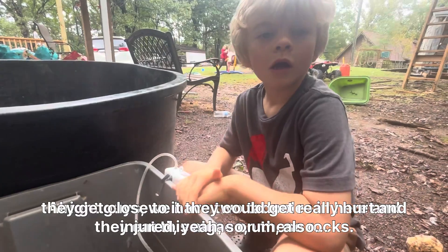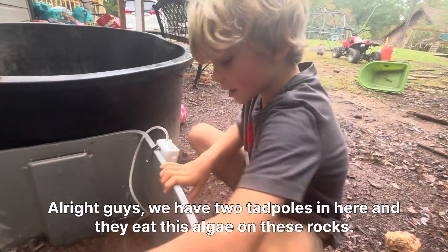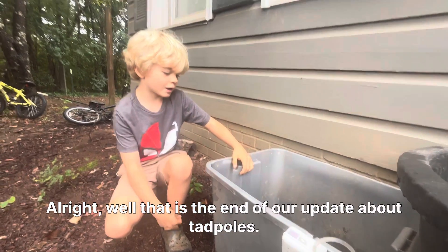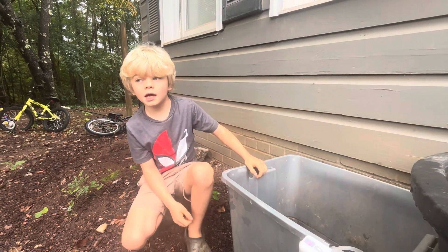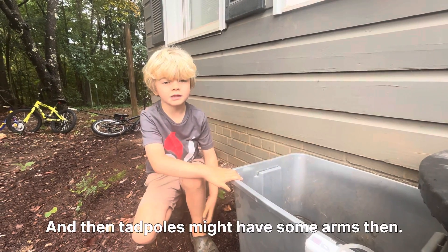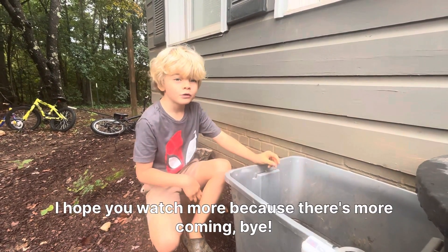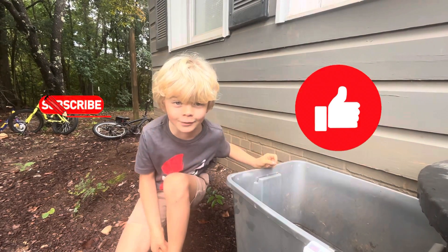All right guys, we have two tadpoles in here and they eat the algae on these rocks. Well, that is the end of our update about tadpoles. Our next update will be arms — the tadpoles might have some arms by then. And that's it for today's video. I hope you watch more, because there's more coming! Bye!